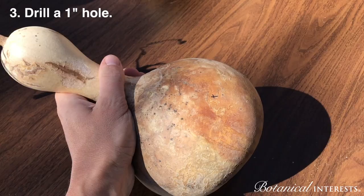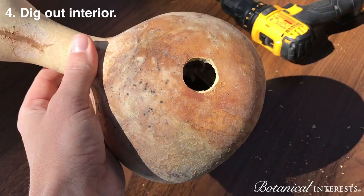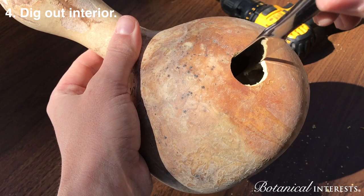Drill a one-inch hole in the spot that you marked. Then use a spoon or a knife and try to dig out as much of the interior as possible.